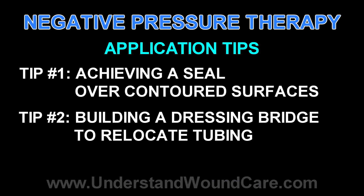This video demonstration includes several tips and pointers that will allow you to correctly apply negative pressure therapy and achieve a successful dressing application.